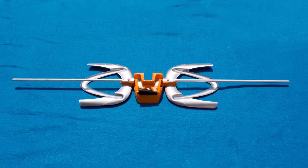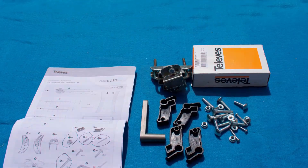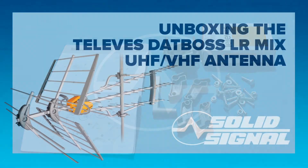You do get the same antenna element that you see on other UHF and EHF antennas, plus of course you get some instructions, little plastic bits, nuts, bolts, power supply, etc.